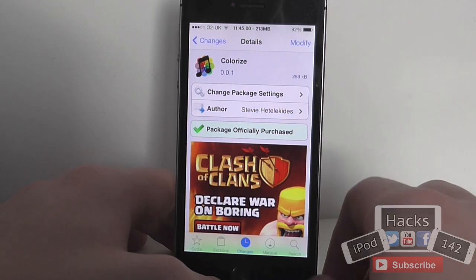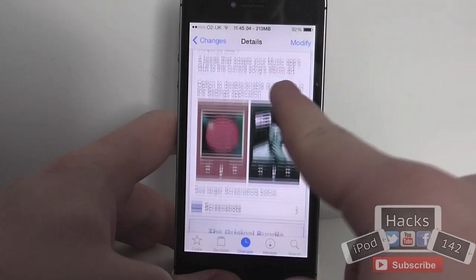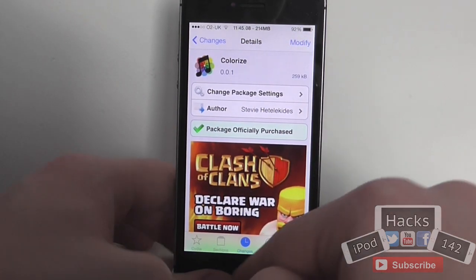Hey YouTube, I'm Plants112 here. In this video I'm going to be doing a review of a tweak called Colorize. This has been available for 99 cents on the Big Boss repo and what it allows you to do is basically add a little bit more customisation to your music app.